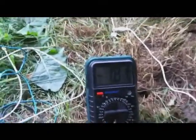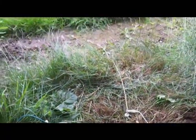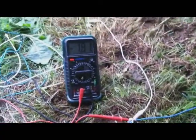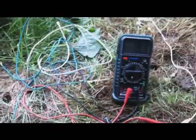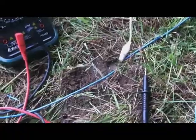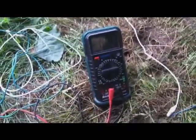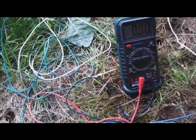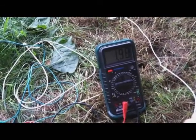It does seem to be holding a bit steadier now that I've moved the magnesium rods apart — holding at about 1.8 milliamps. I just pushed them down a little bit further and packed a little bit of dirt over the top of them, and we're pulling just 2 milliamps.